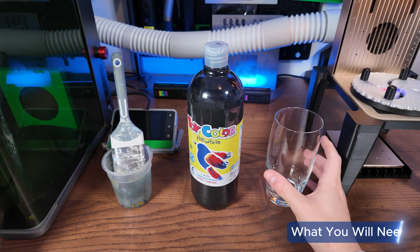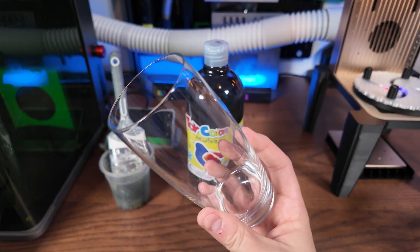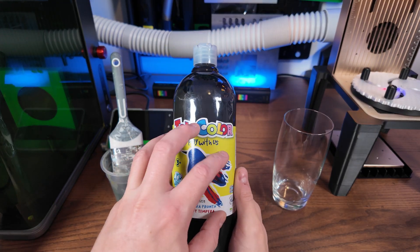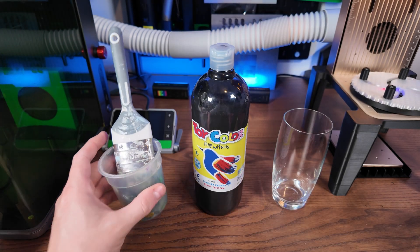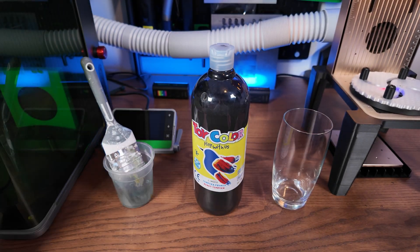Let's run through the materials we'll need for this today. We have our glass item — this is a cheap glass I got from the shop, nothing special about it. I am using something called tempera paint.